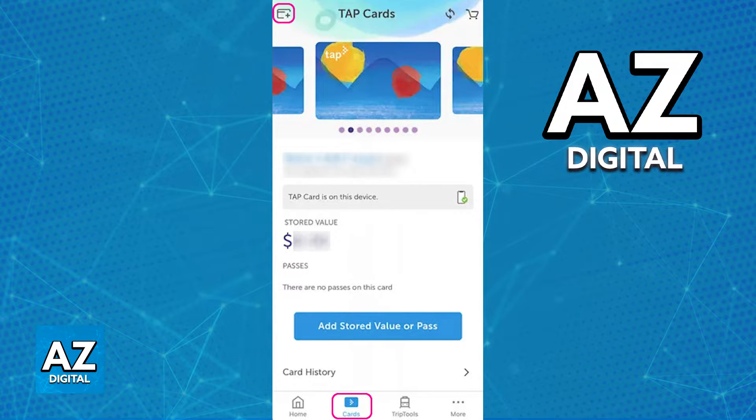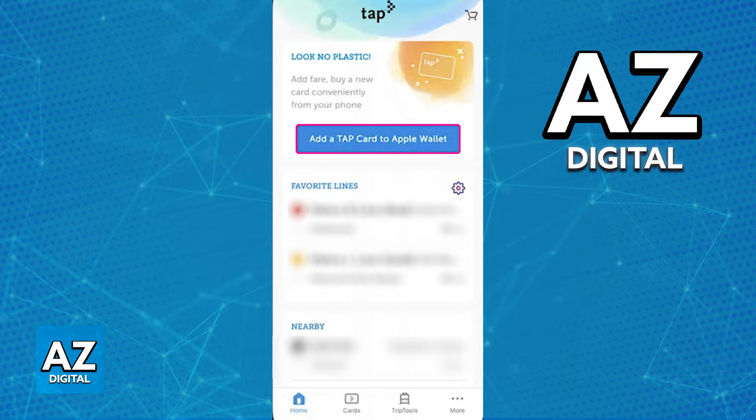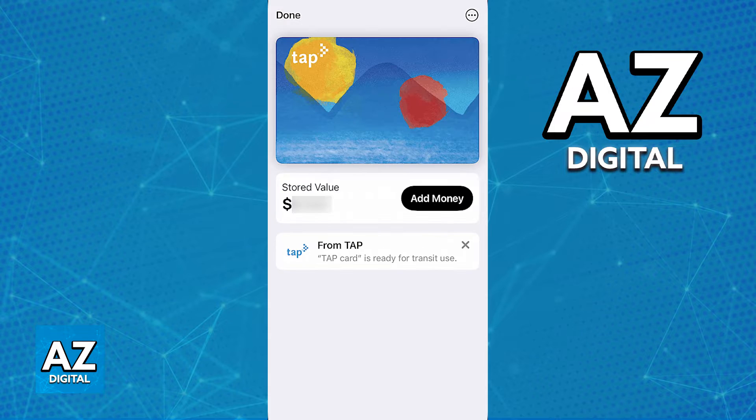Once the card appears and you see the stored value and passes on that specific card you are going to be importing into your wallet, just go back to the home screen. The button to add the card to an Apple Wallet should be displayed at the top. As long as you select this option, you will be immediately redirected into the Apple Wallet, with all the details about the card automatically filled out for you. You will see the balance, and you also have the option to add money directly from your Apple Wallet.